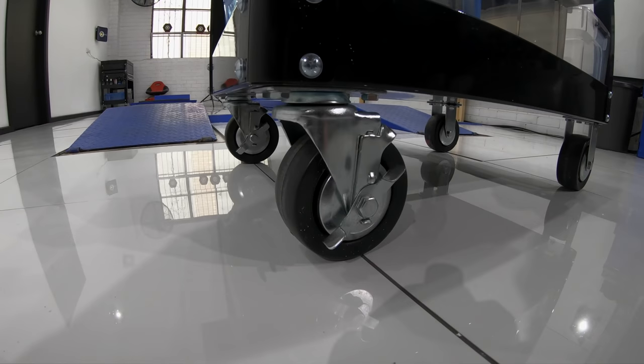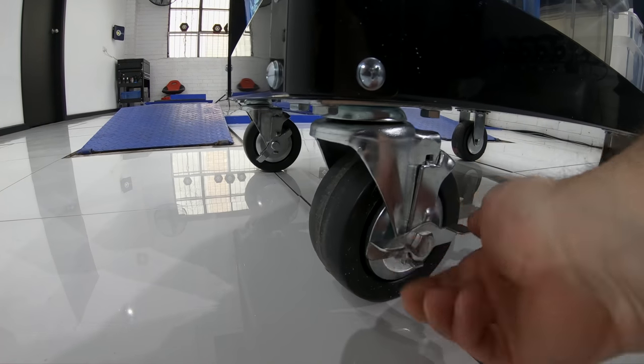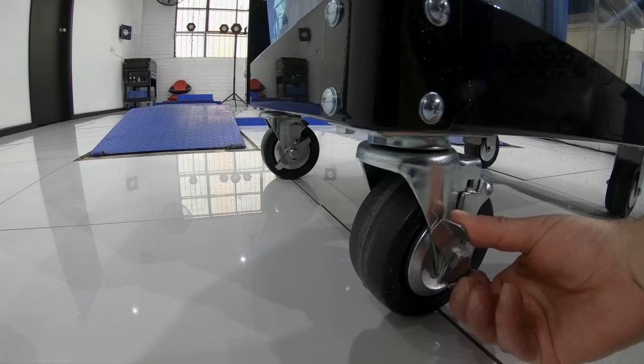Another thing that I really love about this trolley is the fantastic wide five-inch caster wheels with swivel bolts on one end, that make it a real pleasure to roll around and also lock in place quite securely.